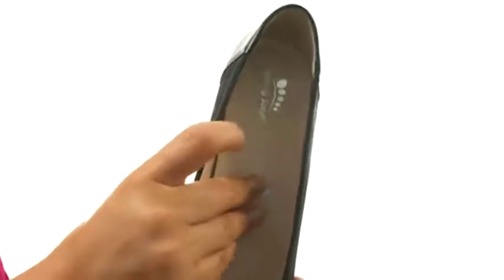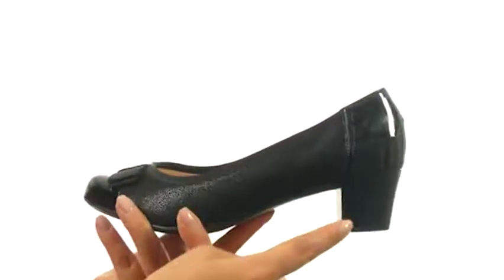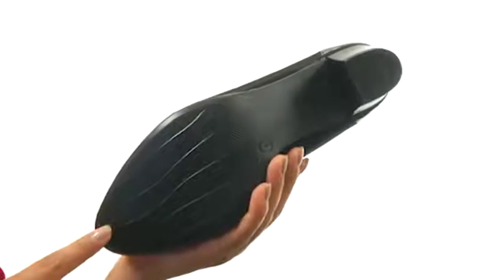There's also a lightly padded leather footbed for comfort and support. They feature a nice heel for an extra boost in height. Down at the bottom, there's a durable TR outsole. Slide into absolute comfort with this wonderful pair from Springstep.